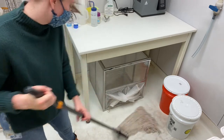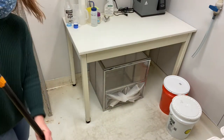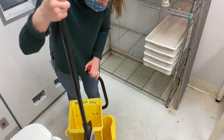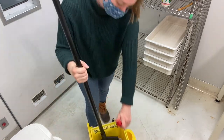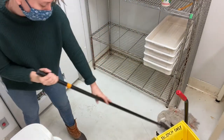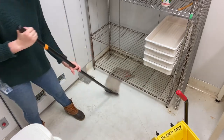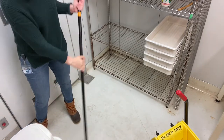I just spilled some water with the bucket, but that's okay because we're already mopping. Like I said, I stop at this line and get fresh water. Now for the back half of the confiron — make sure you get under the shelves as much as possible because we only move them to clean once every six months, so they can get kind of dirty.